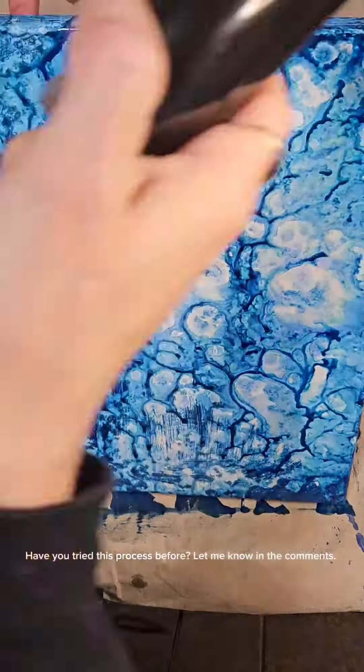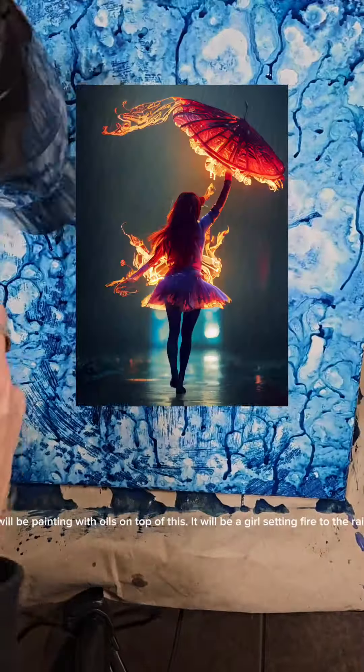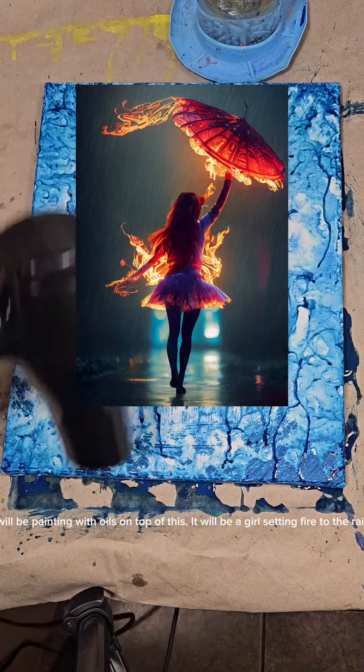Have you tried this process before? Let me know in the comments. I will be painting with oils on top of this — it will be a girl setting fire to the rain.